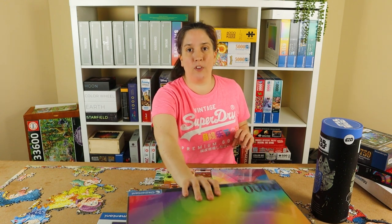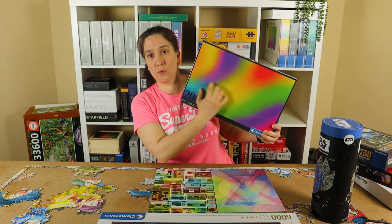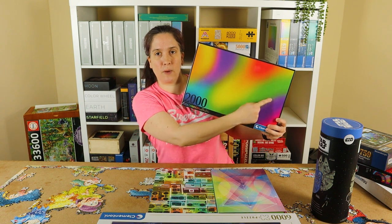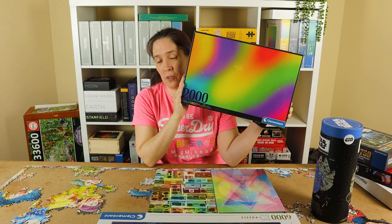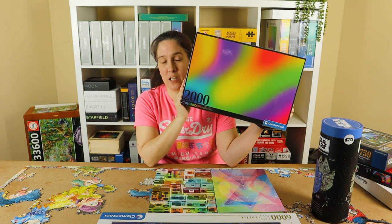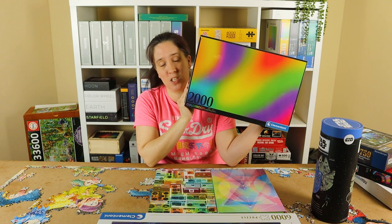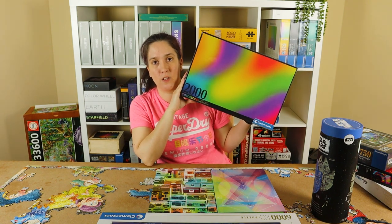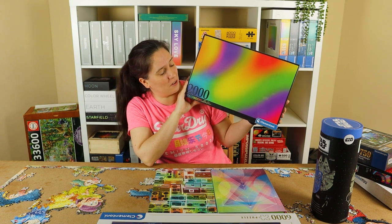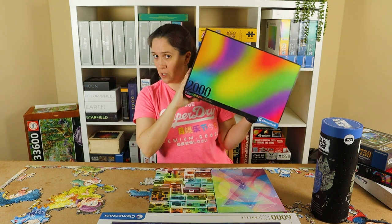My last 2000-piece puzzle is a Clementoni from the Colour Boom series, and it's just called Gradient. It alternates from purple to yellow and green and back to purple again — a traditional blending gradient rather than rainbow. I love the Colour Boom series; I've seen them a lot and thought I must get one. I found this one browsing online and it was £9.99 on sale, so I bought it — a very welcome new addition to my collection.